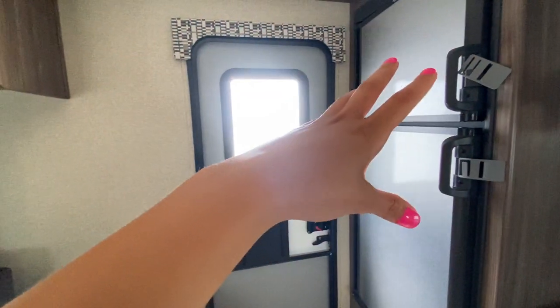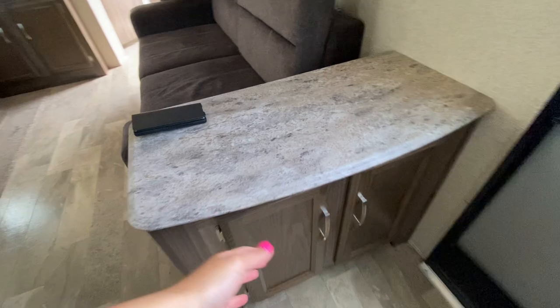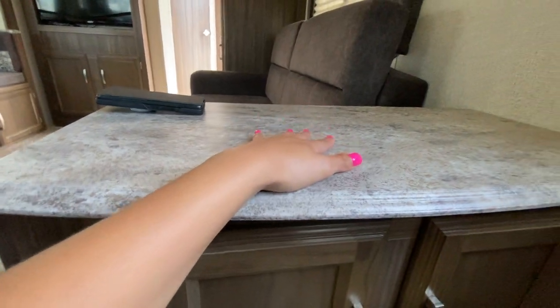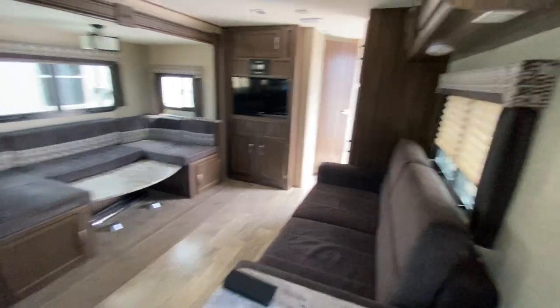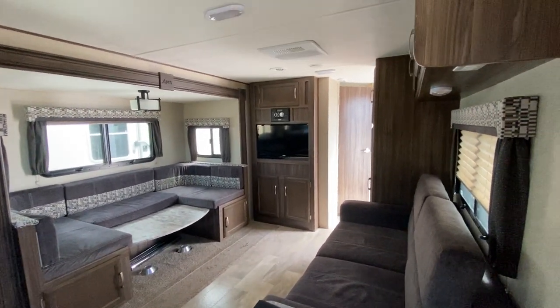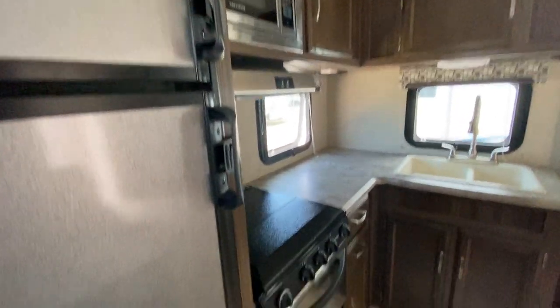Right beside the refrigerator we're going to have our secondary door and a little nook here for the secondary door, with lots more storage and a little side table for your couch. Taking a look into a different angle of the unit — coming through the second door, look to the right and you're going to have a dinette and couch; look to the left and you're going to have your kitchen area.